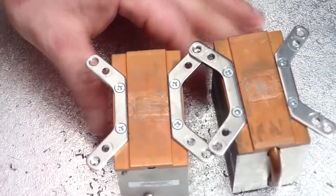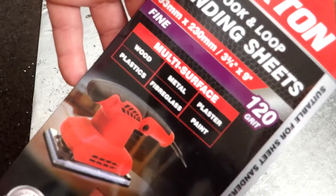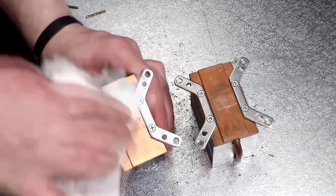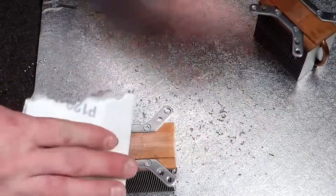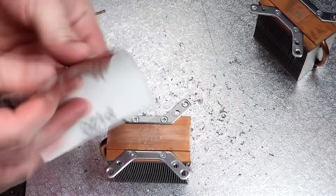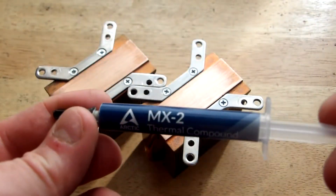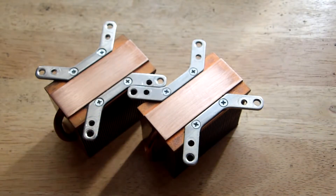After all the holes are done, we take some sandpaper — in my case I am using 120 grit — to smooth out the copper surface of the cooler. We sand the surface in only one direction, so that we have better heat transfer from the LED to our heat sinks. After the coolers are ready, we need to add some thermal paste. Don't use thermal pads — they are very inefficient for this kind of application.